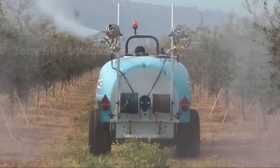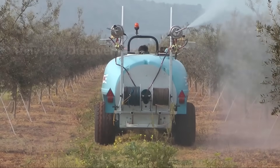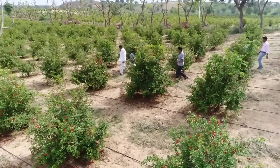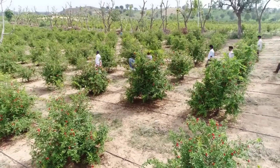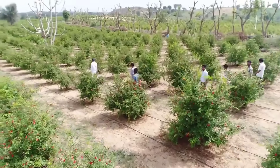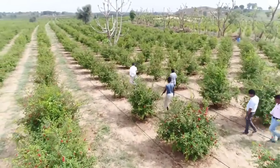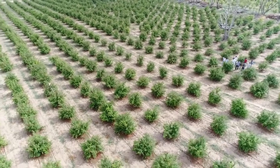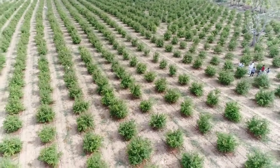Pesticides are also used to get rid of some pests that may damage the leaves of the plants. The time from planting a pomegranate tree to harvesting on these farms is usually three to four years.